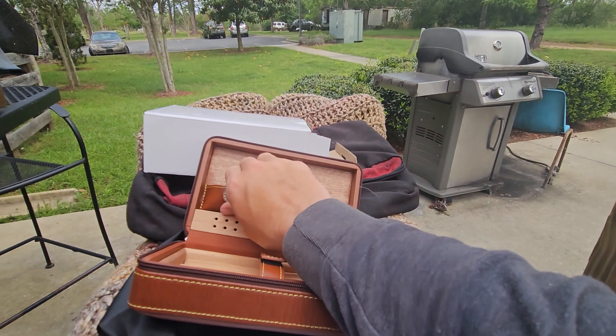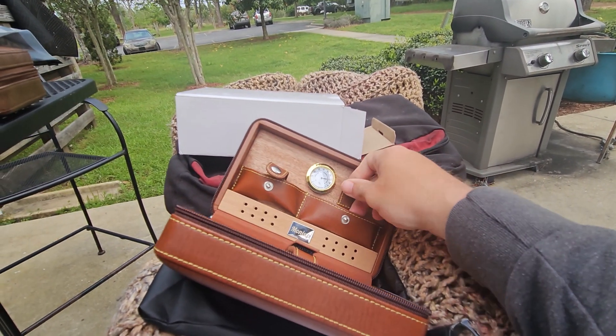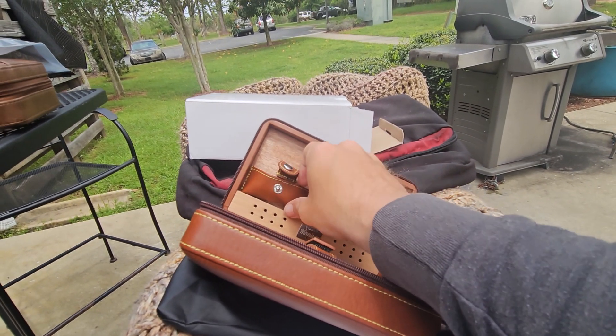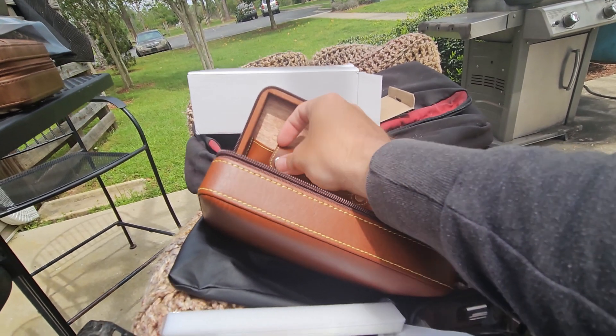It's got good snaps, good closure, and there's actually plenty of room in here for your accessories — cutter, lighter, et cetera.